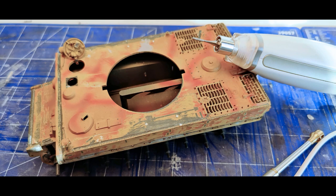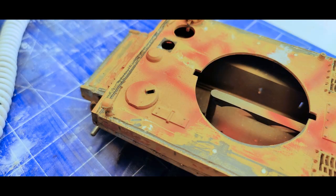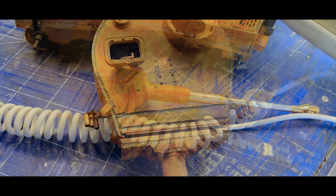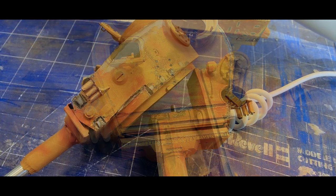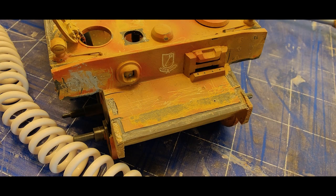Then I took a pedicure tool and scraped the weld seams into the hull — it was basically the first time I tried anything like that. And later on, as you will see, I put the flame cut marks in and the weld texture. But for now I've just carved it out of the turret and the hull on the side so you can see all the work I did to make it look good and authentic.